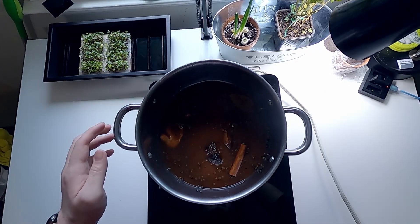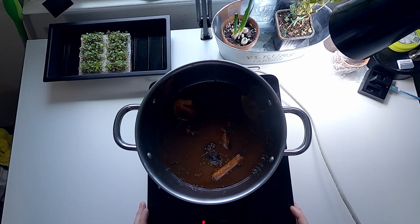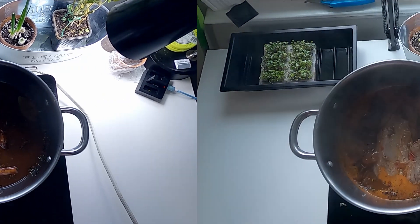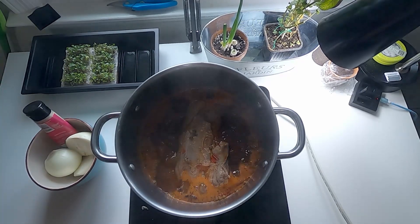And now we're ready to heat up everything. Try to bring everything up to the point of boil. After you see all the liquids start to bubble, we need to put more aromatics in.